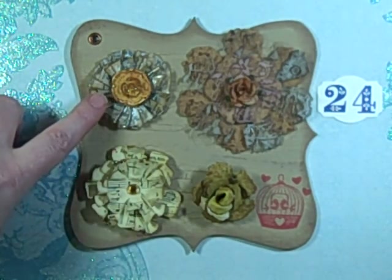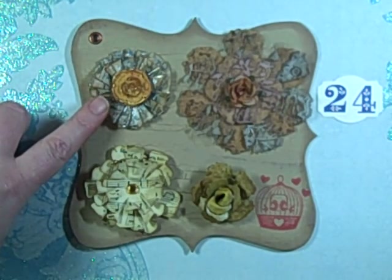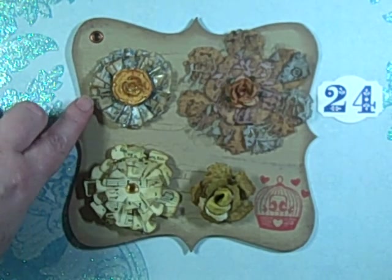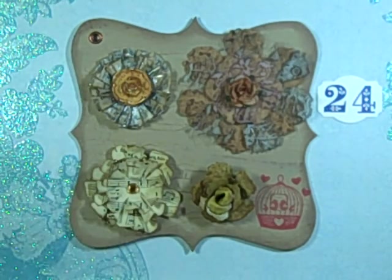You guys have seen parts of this one when it wasn't finished. This is a vellum flower — it's modeled after the Tim Holtz tissue tape flower, and I learned this from Robin, who is 'Enjoy Stamping' — that's injostamping — here on YouTube.